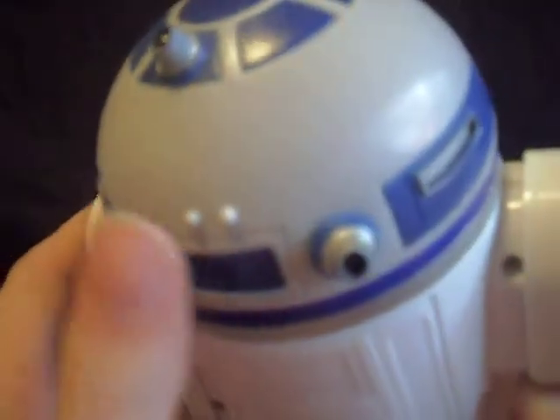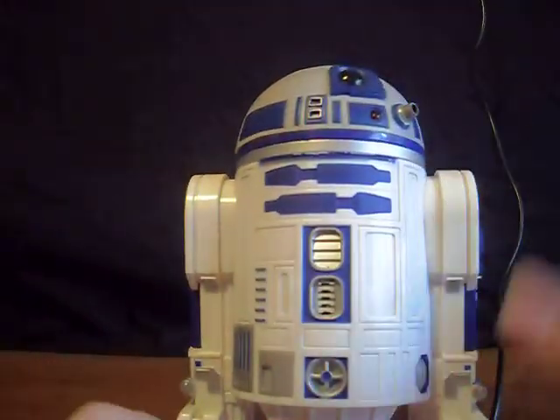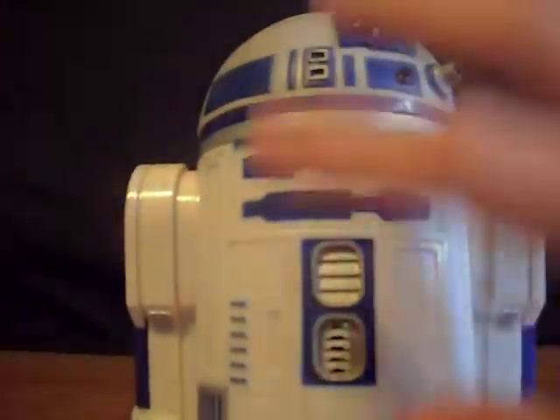Let's go to the back. The back is very nice with the head detail — very nice. This is a really good R2-D2, really love it. Let's start with the body now. Right here, very nice paint detail.